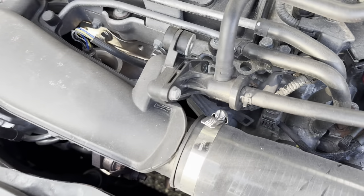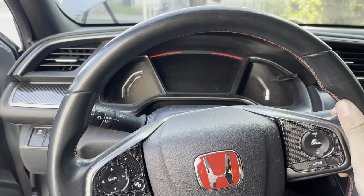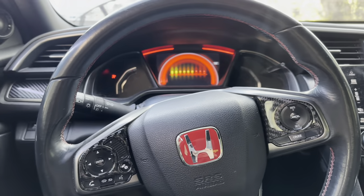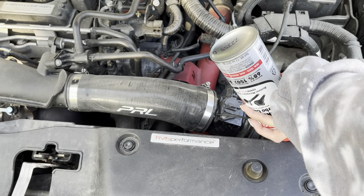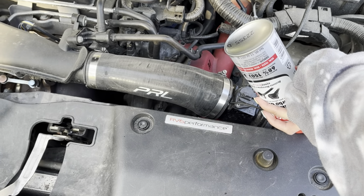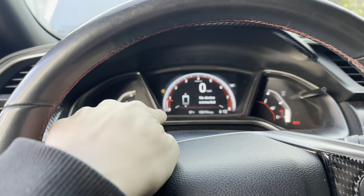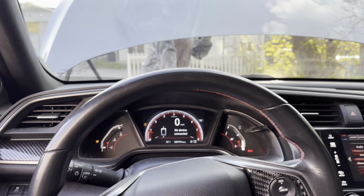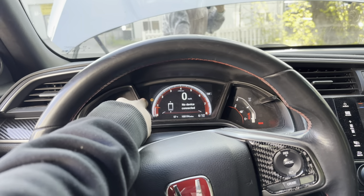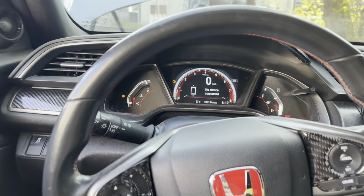I was thinking about putting it where this vacuum line is, but I'm going to test here first and we'll see what happens. I have my sister holding it and I'm about to start the car. So you're going to hold it at 2,000 RPMs — it's probably going to get a little hard to hold. Hold it at 2K, do not go over 3,500. It's probably going to fluctuate a little bit because she's going to be spraying stuff in there. But anyway, let's get started.